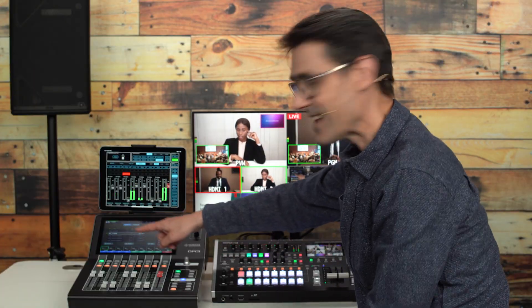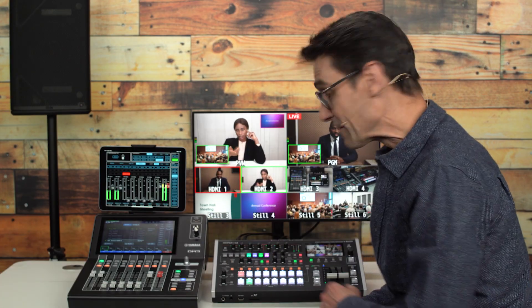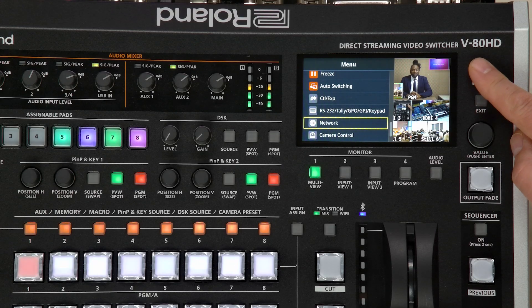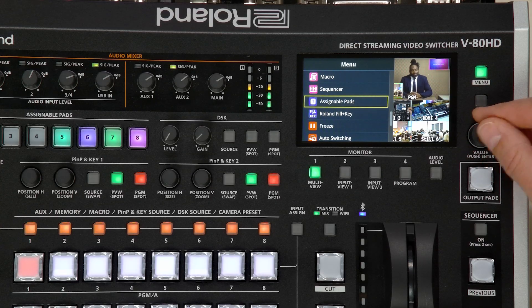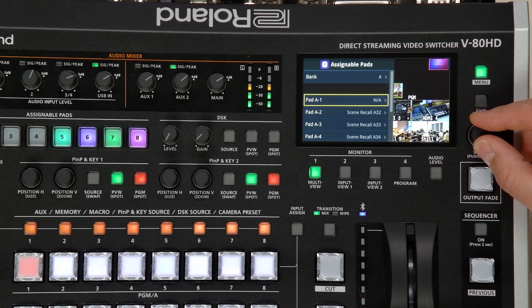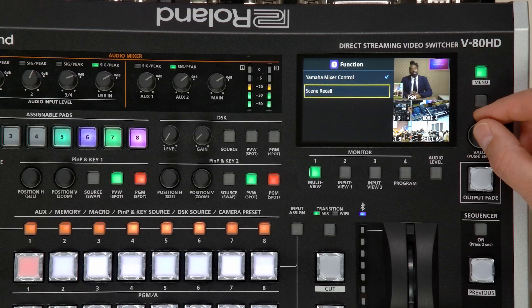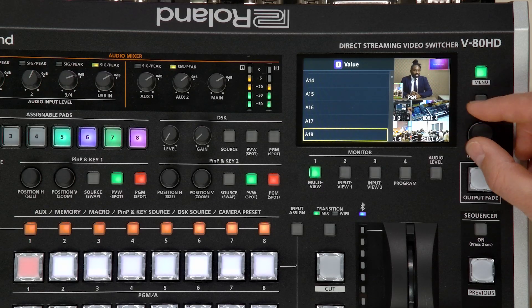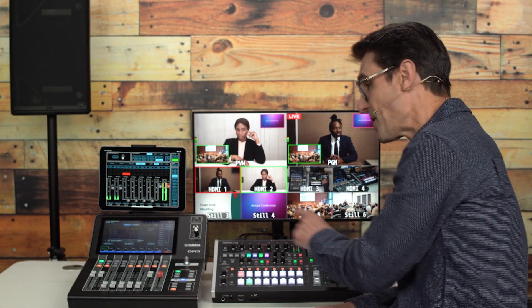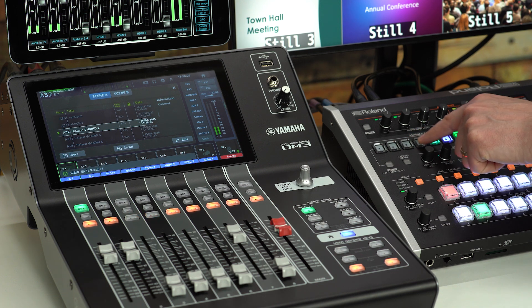Store the scene and create additional scenes for different sections of the event. These scenes can then be triggered from the V8HD assignable pads. Open the menu and scroll down to Assignable Pads, select from bank A to H, and then choose the category Yamaha Mixer Control, function Scene Recall, and then select any scene number. For example, scene numbers 31 to 34 can be assigned to pads 1 to 4, so simply press a pad to recall the scene.